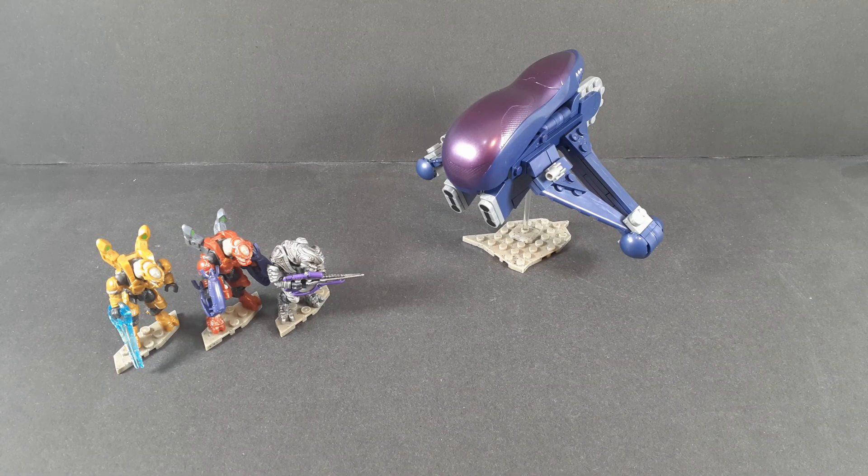8+, 241 pieces, retail for — I think it was around $30. Sounds like this was a gift, so I'm not entirely sure. I probably should have looked that up beforehand, but whatever. Anyway, let's get into the review.